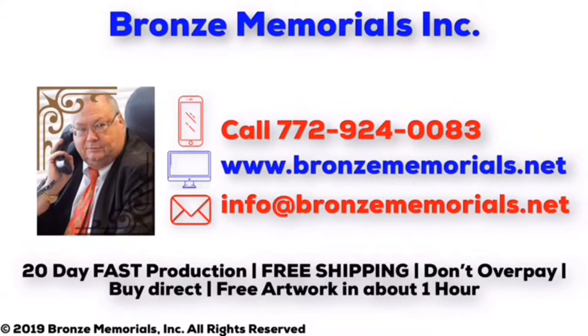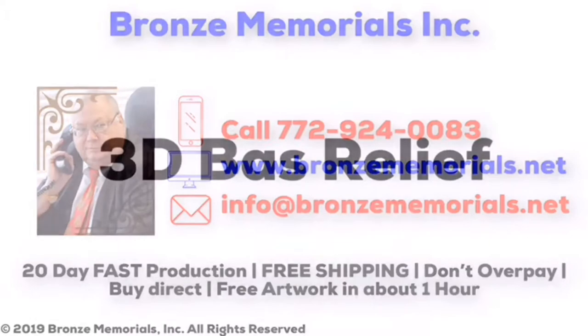Welcome to Bronze Memorials. We offer Bronze Memorial 3D Bas-Relief Plaques that offer the highest quality in the United States.